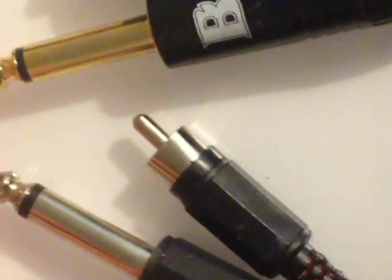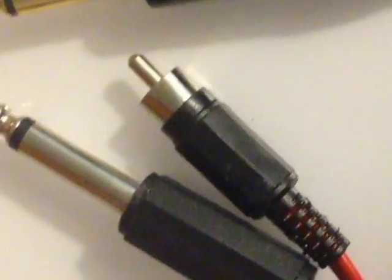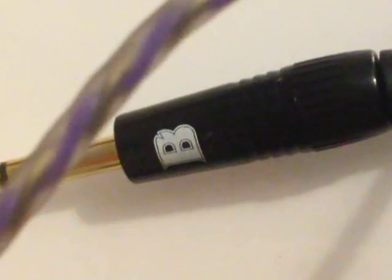The Bishop one is gold plated, which obviously is a better conductor of electricity than regular steel. The wires in the cheap eBay one are so thin and they just snap inside as soon as you get a little bit of bend on them, whereas the Bishop one — you can see the wires here — they're a lot thicker and a lot more quality, and it's cut back nicely.